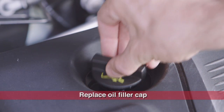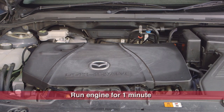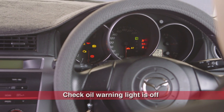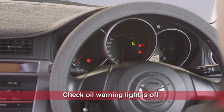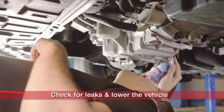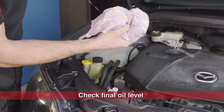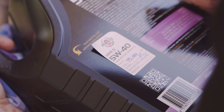Replace the oil cap and wipe away any spilled oil. Run the engine for one minute to circulate the new oil. Check that the dashboard oil warning light is off — if the warning light remains on, switch off the engine immediately and check the oil level. Check the engine and filter for oil leaks, lower the vehicle, and then take a final oil level reading. Make a note of the date and your vehicle's odometer to keep track for your next oil change.